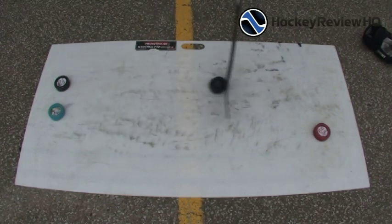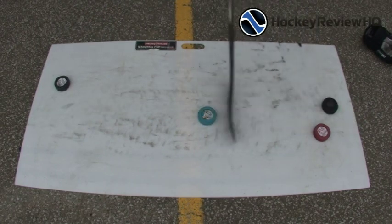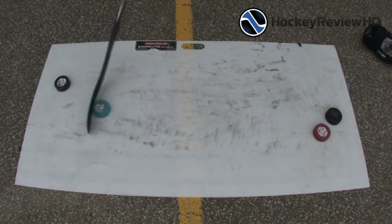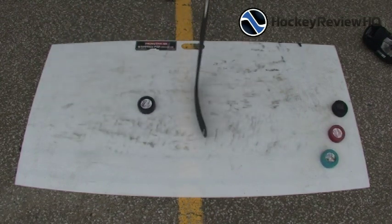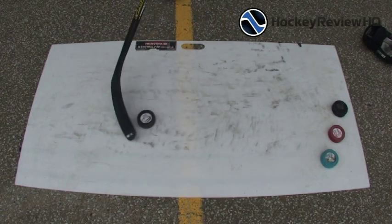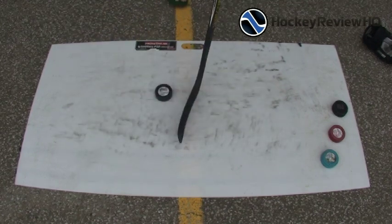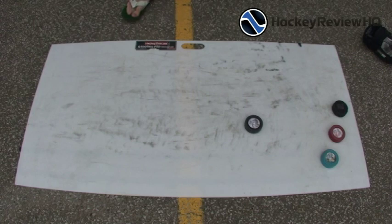This is the six ounce, which matches the weight of a regular hockey puck. It actually feels a bit heavier — maybe because it's harder plastic, or because most pucks lose a few ounces over time. It still slides nice and smooth. The eight ounce is for building stick handling and shooting muscles. It's better for slower movements and programming your muscles — practice a deke slowly with the weighted puck, then move down to the lighter ones.